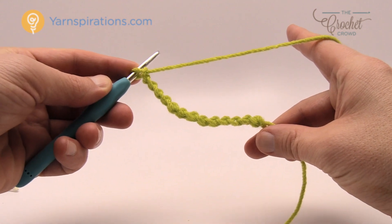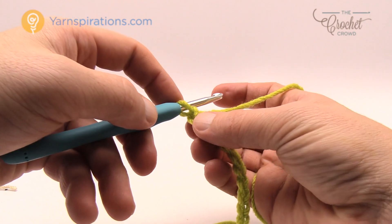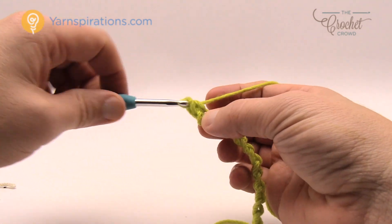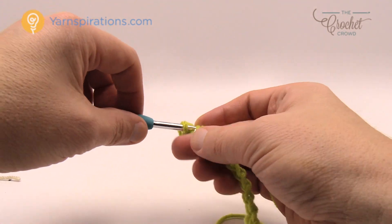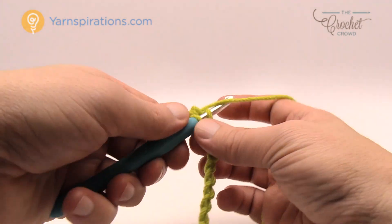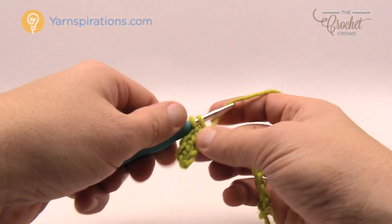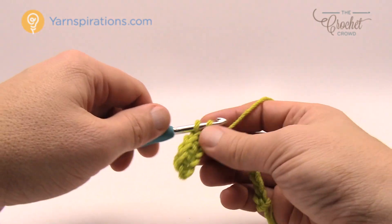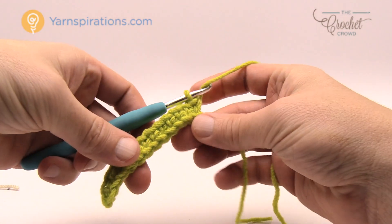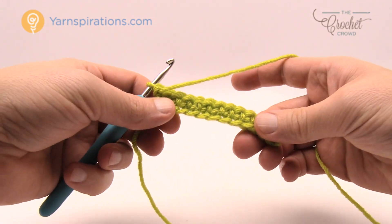Let's move on to row number one. In row number one we're going to go to the second chain from the hook and single crochet into that chain, plus single crochet into every chain all the way back to the start. This is just getting your pattern started and having a nice firm edge to work with. Single crochet all the way down the chain, then turn and move up to row number two.